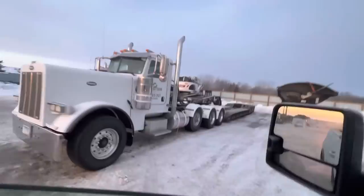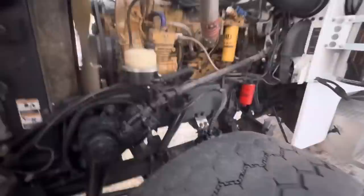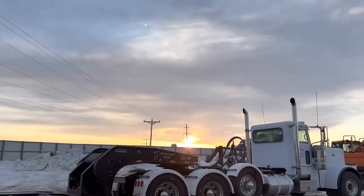Let's fire this baby up and get on the road. She's chilly. Well, bobtailing ain't cool, so I will see you guys at the job.